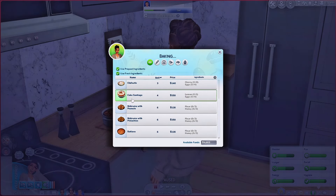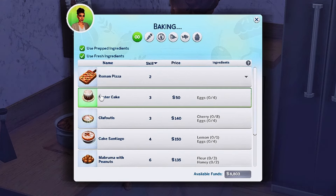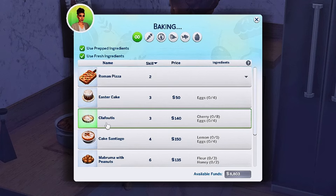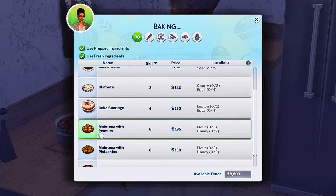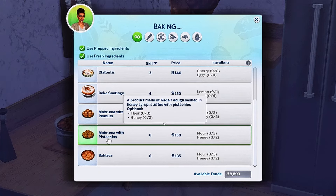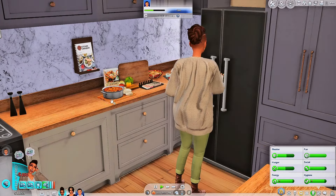The last thing she's gonna do is bake. In the bake section there's Roman pizza, Easter cake, clafuti, Cake Santiago, my bruma with peanuts, my bruma with pistachios — I don't know what those are — and baklava. I kind of want her to make the my bruma so I can see what it is. I really want to see what that looks like because I have no idea. I'm gonna slide that over.